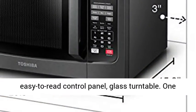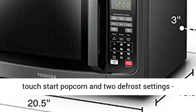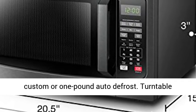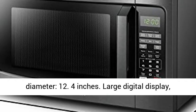1100 watts with 10 power settings, clock, and kitchen timer. Large digital display, easy to read control panel, glass turntable.